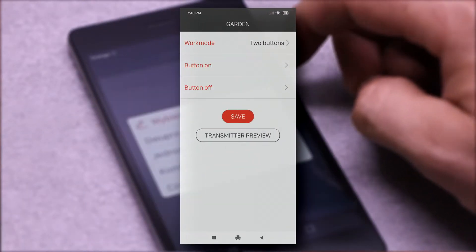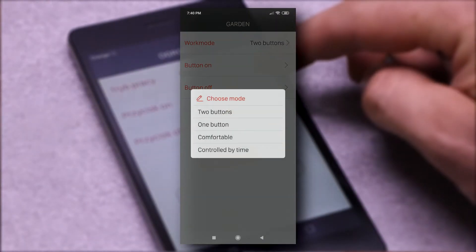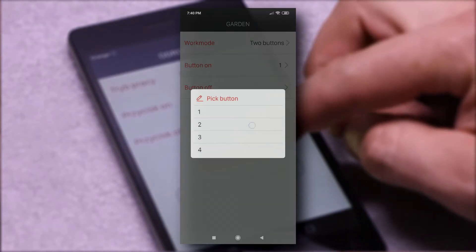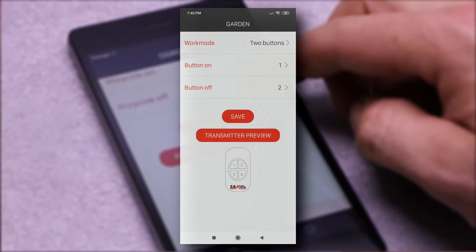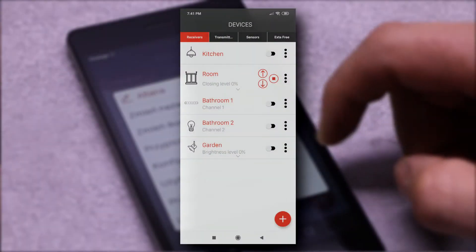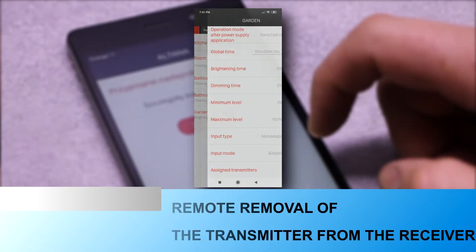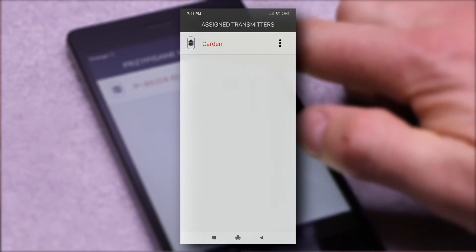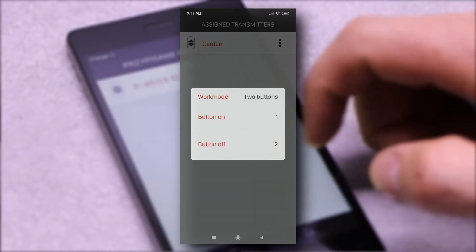It is an extremely convenient tool, because during this operation no physical access to the receiver is required. Thanks to this, a new transmitter could be added in any operating mode, the switch-on time set, and much more. Using the application, it can be quickly checked which transmitters in which configuration are assigned to a given receiver, or selectively remove them.